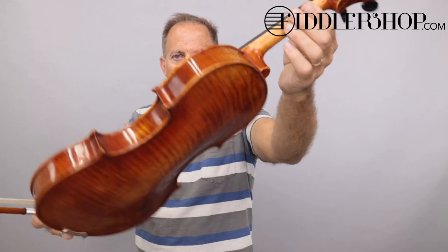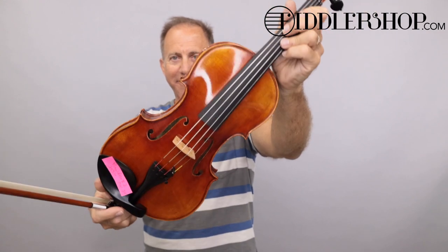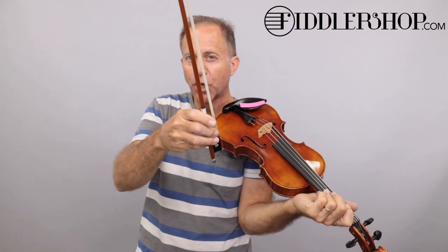And this is a Holstein traditional Plauden number two. It also has a one-piece back. And I'm using the Holstein two-star Pernambuco bow.